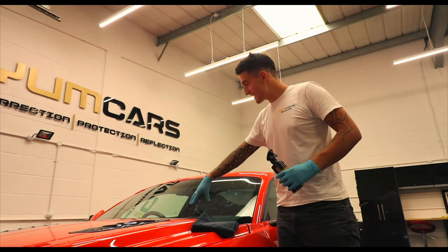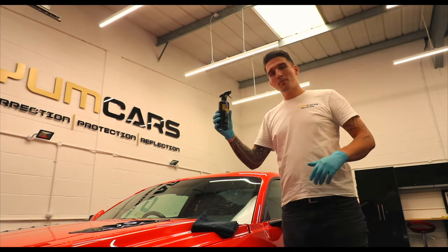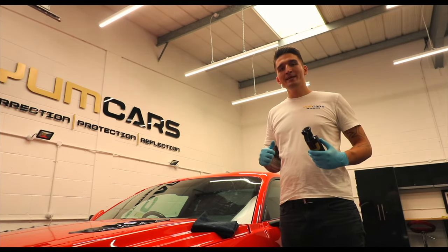Now it's from kids having their hands all over the cars, it's all over the windscreen, so what we're going to show you is the power of the glass cleaner and how it just removes this with super ease.